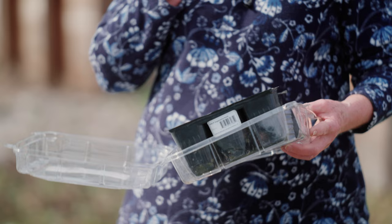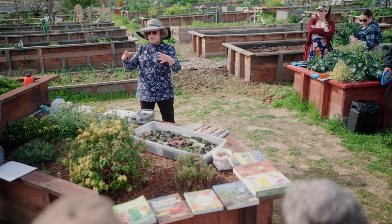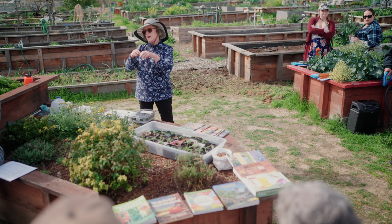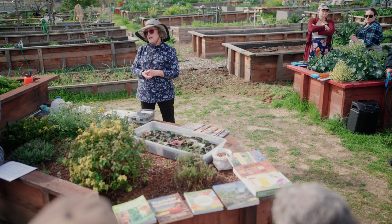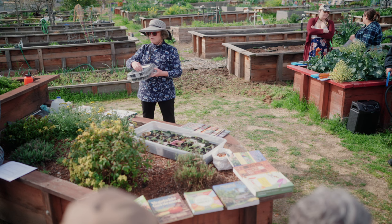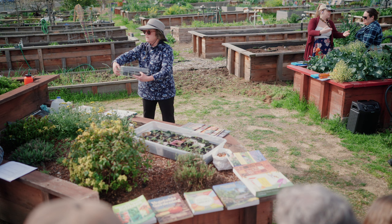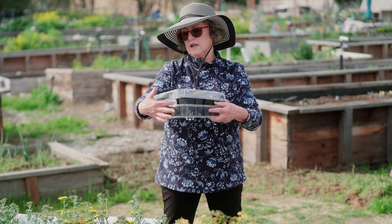Grow lights can be just a fluorescent bulb in your workshop, or you can buy full-spectrum ones online — some are pricey, but a standard fluorescent bulb seems to work pretty well. Once seeds are up, they definitely need light and moisture. Don't let the seeds dry out — that's why you keep a cover on. If the medium dries out while germinating, seeds will die even if they've started. I leave the cover slightly open — sometimes I'll put a pencil in to get a little air, but it keeps moisture from evaporating too fast.